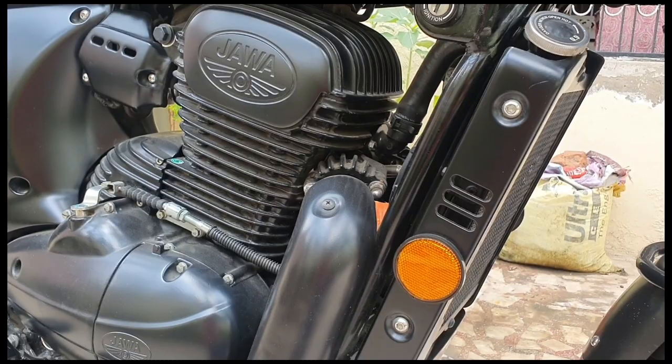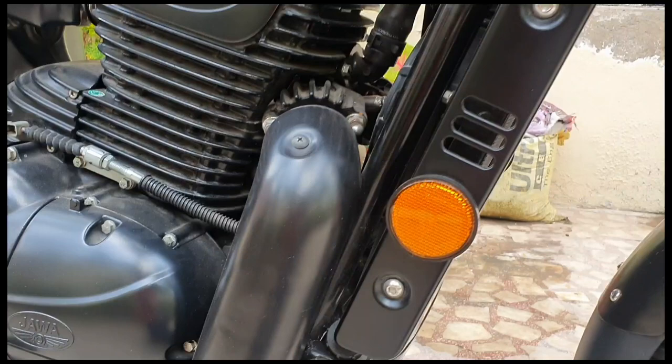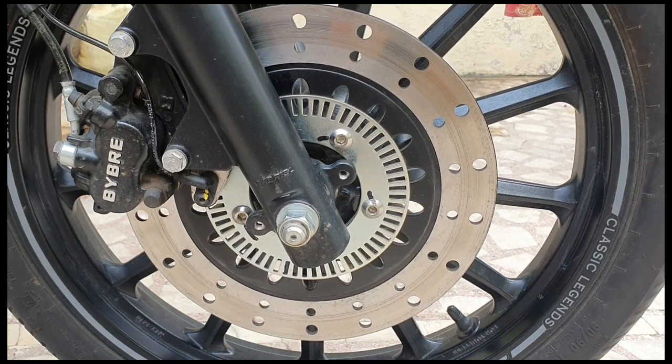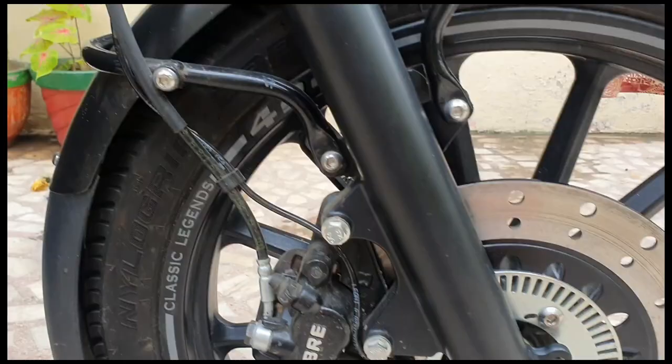So, if you want to remove rust from your disc plate, then you can try this. I will show you the before photo — this is our before photo. And now I will show you the after photo — this is what it looks like when I cleaned it.